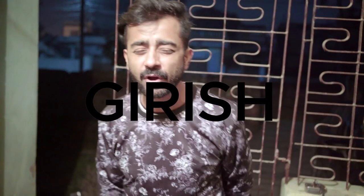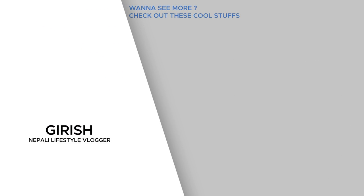Thank you for watching, guys. Let me know in the comment section of our video. Please like us, and subscribe to the channel.